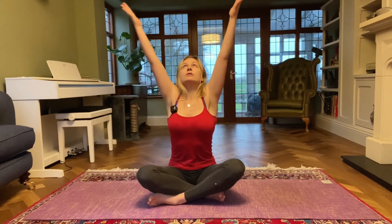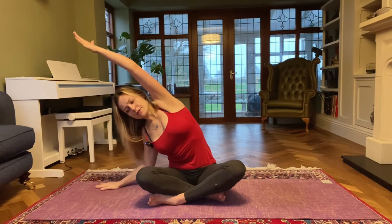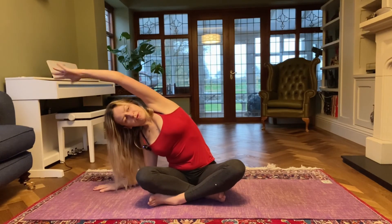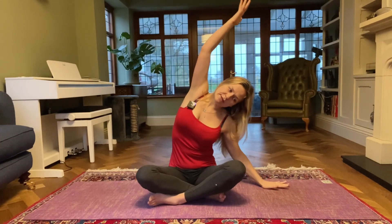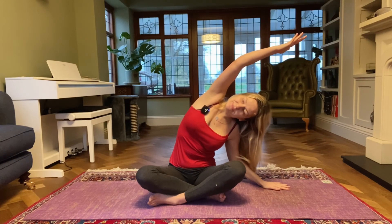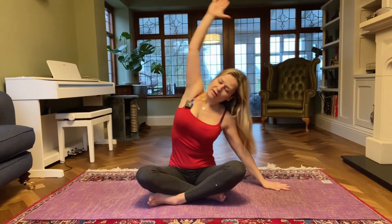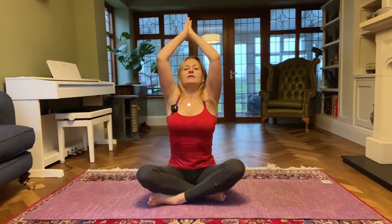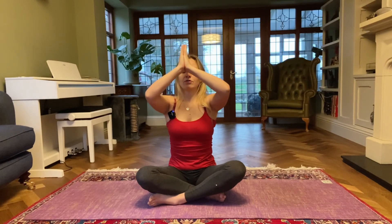Lift your arms up and stretch. Exhale right hand down to the floor, left arm over your left ear — side bend to the right, try and keep your sit bones on the floor. Exhale come back to center. Inhale lift your arms up and stretch, then exhale go the opposite way — left hand down, right arm over your right ear, side bend to the left. Exhale come back to center. Inhale lift your arms up, join the palms together and bring your hands back down through the heart center.